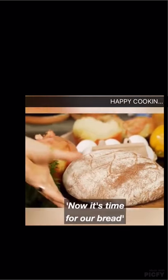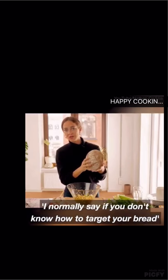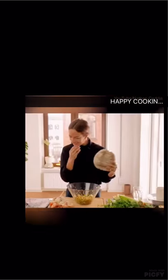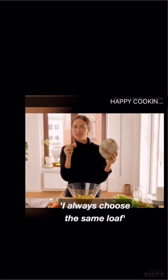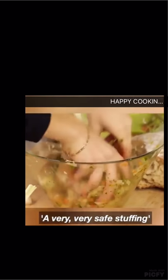Now it's time for our bread — the meatier part of the stuffing. I normally say if you don't know how to tear your bread, go at it like a hamburger. It's a very good loaf. I always choose the same loaf — perfectly spherical. No bread knives, no blades. A very, very safe stuffing.